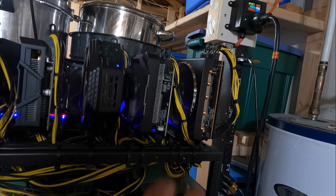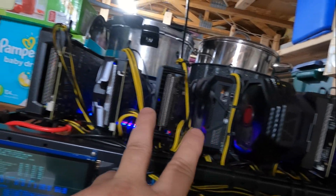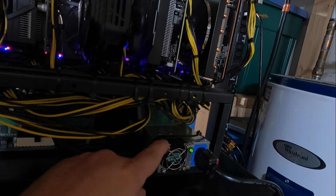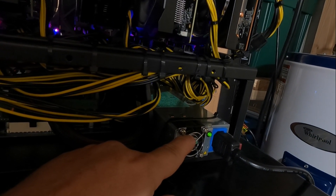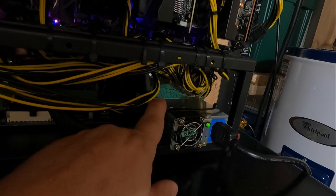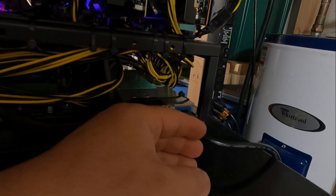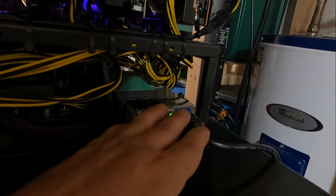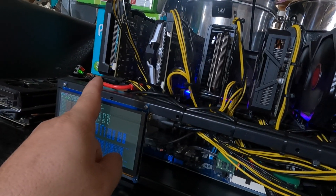That's two 5700 XTs, two 580 8 gigs, and now three 570 8 gigs. I'm running this off a Parallel Miner 1200 watt server power supply and the ZSX motherboard. I am at the 80% rule, so this thing is definitely pumping out some heat — it is a 94% efficient unit. But we are at the upper end of this unit's ability, so to add an 8th card I'm going to need a bigger power supply.